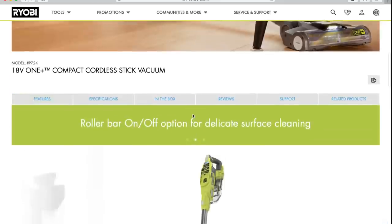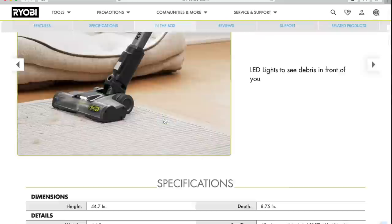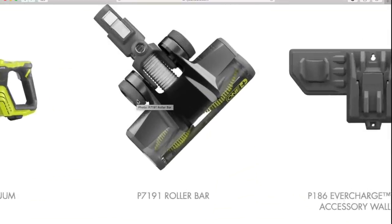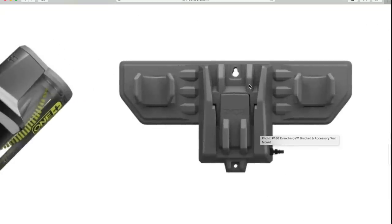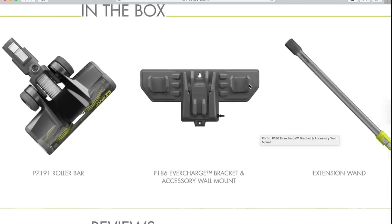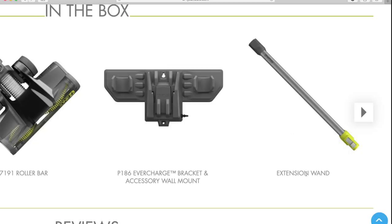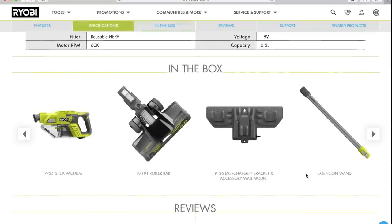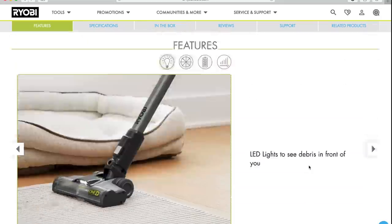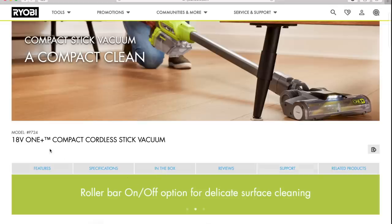It has a three-year warranty — all RYOBI tools are three-year warranty. What do you get in the box? You get the motor unit, the roller bar, the ever charge stand where you can put your two accessories and mount your vacuum on, and you get the extension wand. That's what you get in the box. I think this is tool only, and the runtime is 45 minutes with a 4-amp-hour battery. I do not know if that is a gray battery or a black battery. Model number is P724.